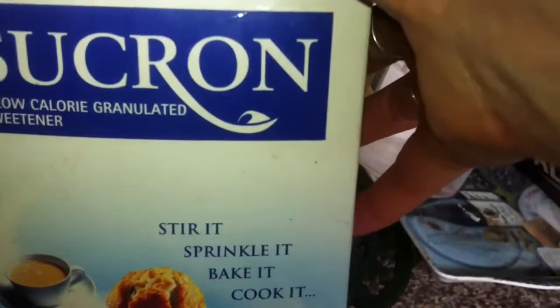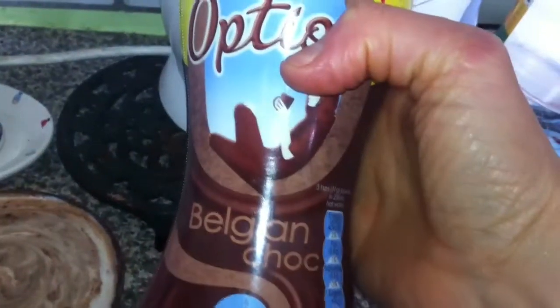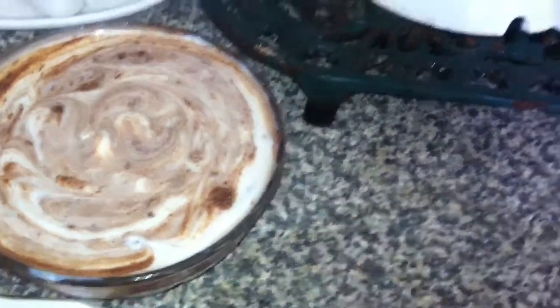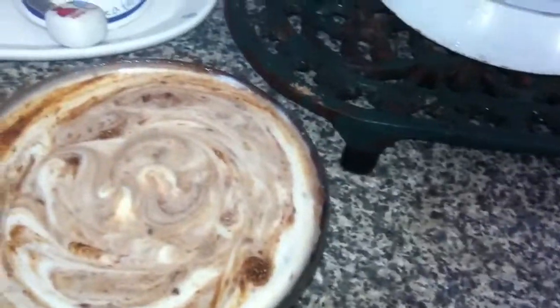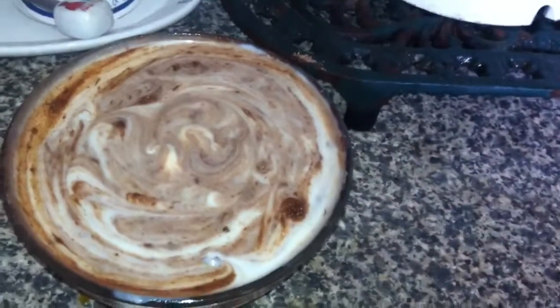I've put half a teaspoon of this sugar substitute — it tastes and looks the same as normal sugar but hasn't got the calories in it. I added 11 grams but only used about half a teaspoon, and I've just put the rest in the fridge so I can have it throughout the day.